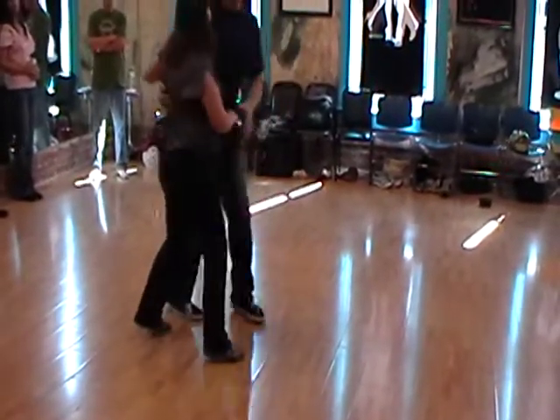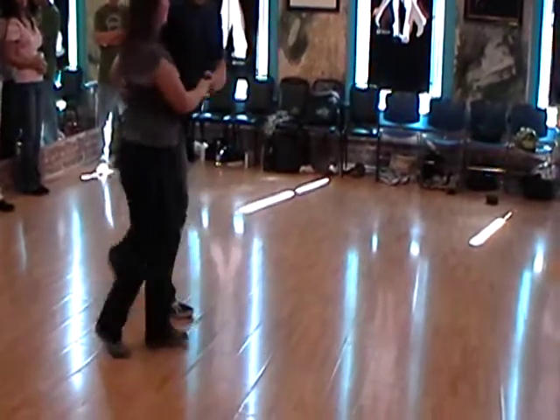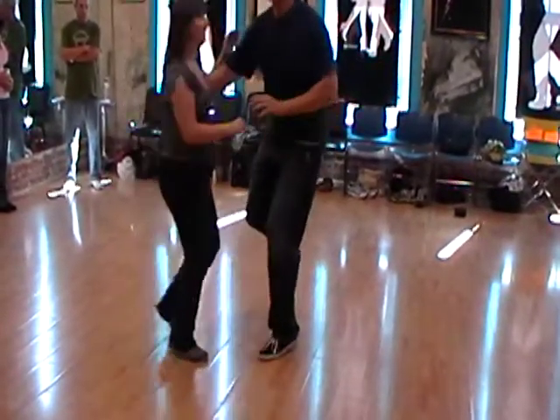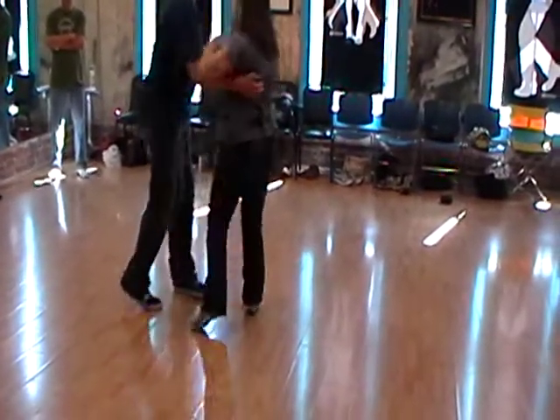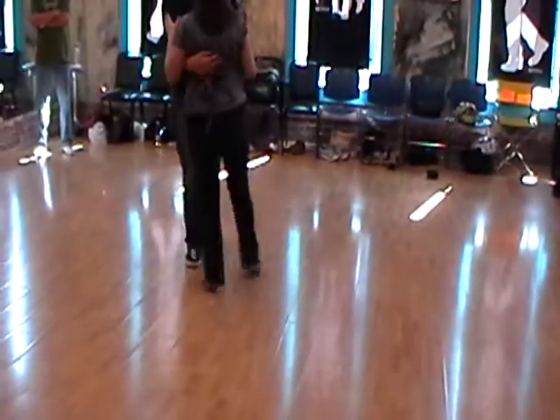All right, last thing. From side by side, we're going to do a little arm wrap. Men, remember — keep your arm glued to your side and your back. Bump. And then a little catch. We're in the 20s. One more on that one. Arms glued to my side and my back.